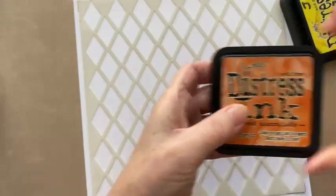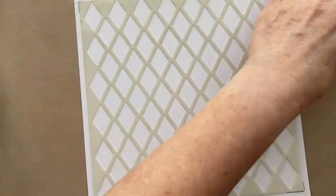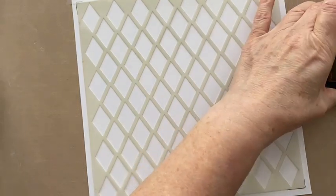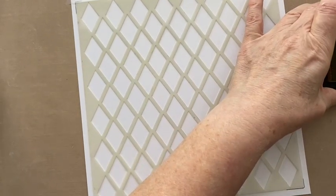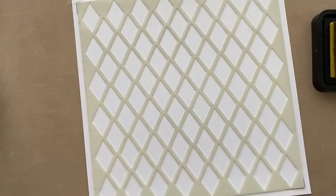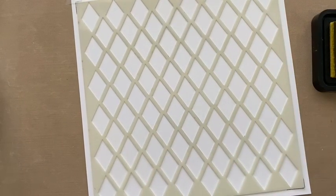So let's go for three distress inks just in case we want to stamp on top — mustard seed, spice marmalade, and lumberjack plaid again. You do the lightest thing first. Actually, we could make it a bit more interesting and take an aperture stencil as well — let's do that.